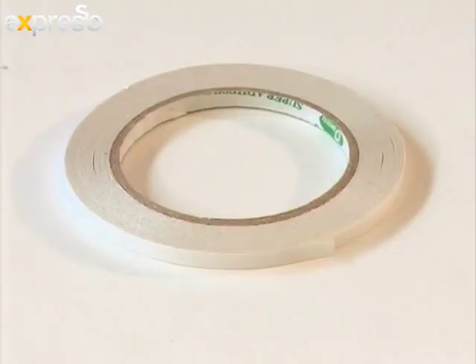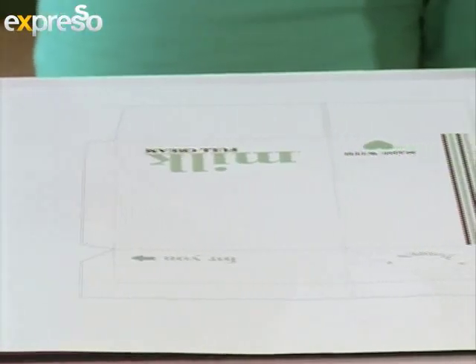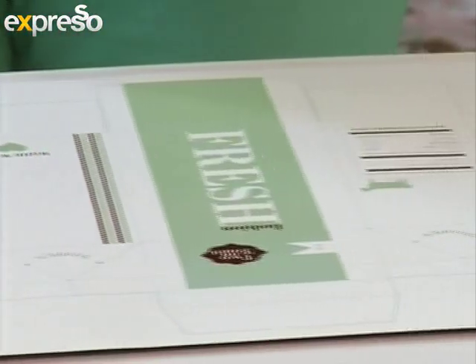You'll need a pair of scissors, a craft knife, a metal ruler, double-sided tape, two eyelets, a punch, a scorer, and a template. The printout is available on the Expresso website.